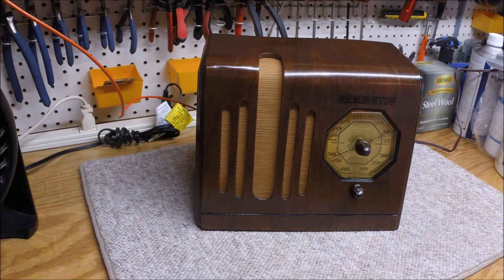The grill cloth is new, and it cleaned up well. I've got the radio plugged in and I've been letting it play for over an hour this morning. The selectivity on these old TRF receivers is not that great. I've got about 30 feet of wire hooked up.